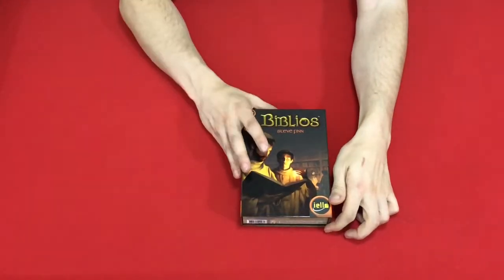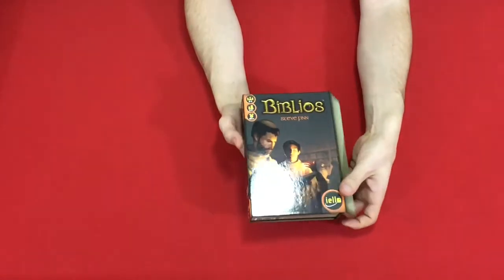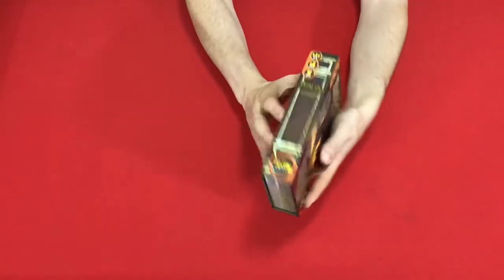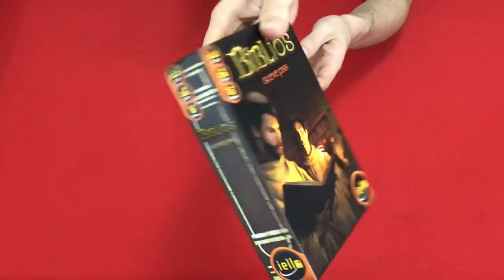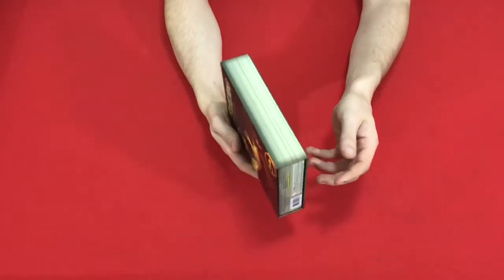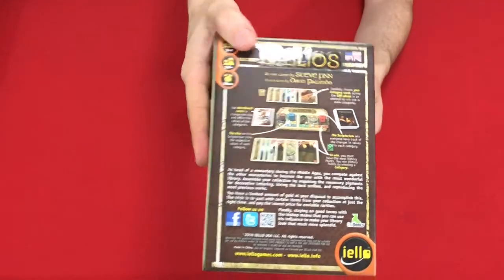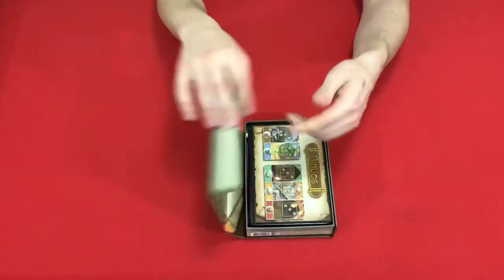One of the things that Biblios did — I don't know if it was first, but it's at least the first one that I knew that did it — and some of the games that follow suit, is put the magnetic latch on the side. They've got it set so it looks like a book on a bookshelf, which, since Biblios has to do with being a librarian, is pretty appropriate. Definitely an A-plus for design on the box. I like it quite a bit.